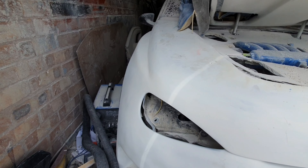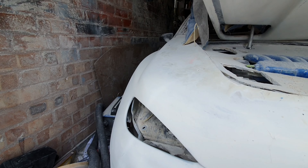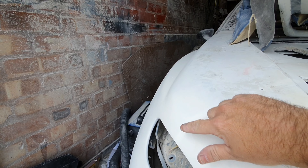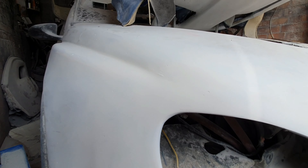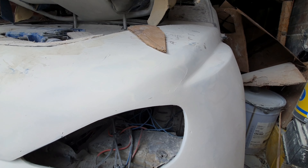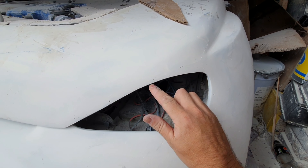The bonnet used to come over like a bit of a lump before it ran to the light, which looked a bit weird — like it had some kind of weird growth thing around it. So I've taken all that back, made it the right shape so it all flows nicely with the shape of the bonnet onto the light. There's a bit more filler to take out — I've just put some primer on it to see where I am. The general gist is it's the right shape, which is the main thing.